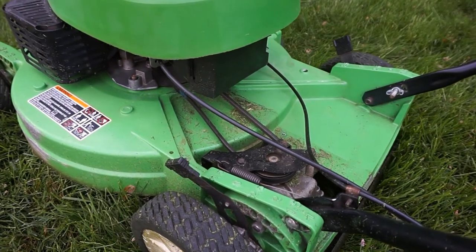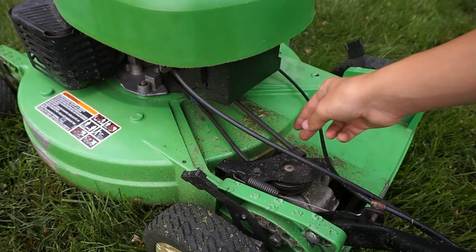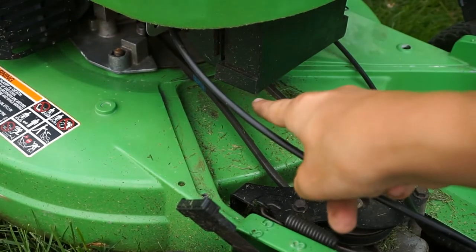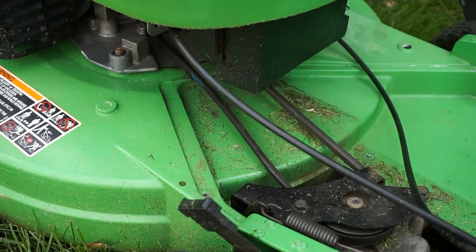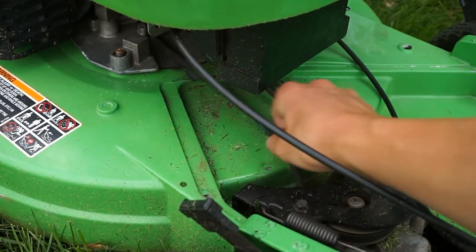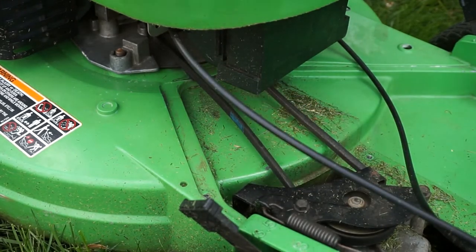I came to the back of the mower and I removed the transmission cover. You can see here is the belt, and this is the transmission right down there. In back behind there, there's a pulley on the engine and that will make this belt turn. Whenever your engine is running and your mower is not driving, this belt is not spinning at all — it can freely move on the pulley because it's not tight at all.